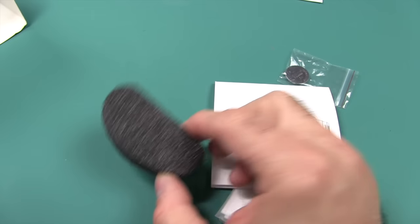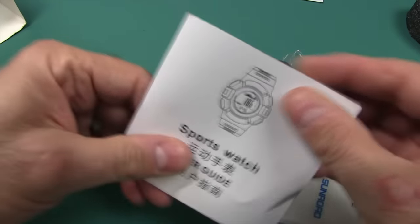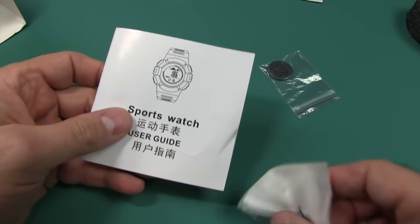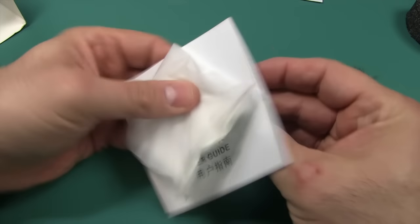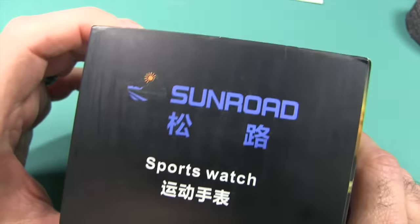The watch was wrapped around this holder here. They give you a user guide with all different languages. And they give you a cleaning cloth. The packaging is pretty cool with lots of good information in several languages.